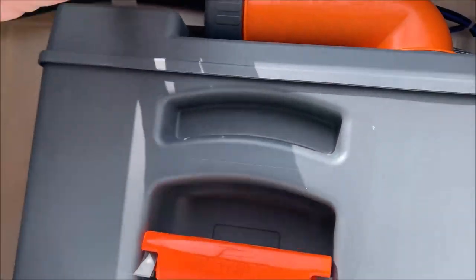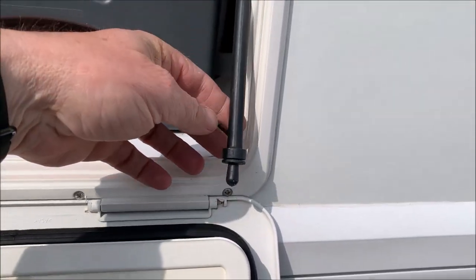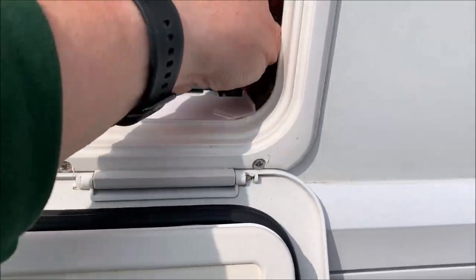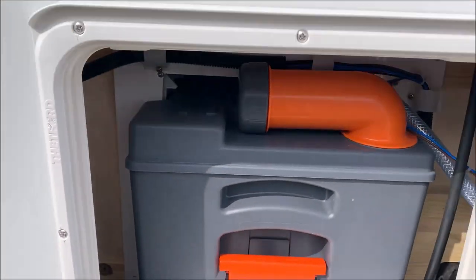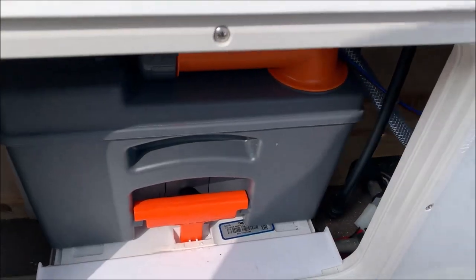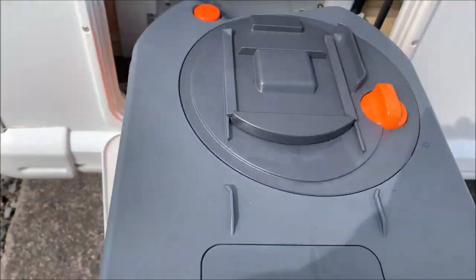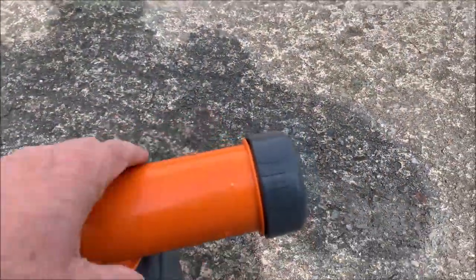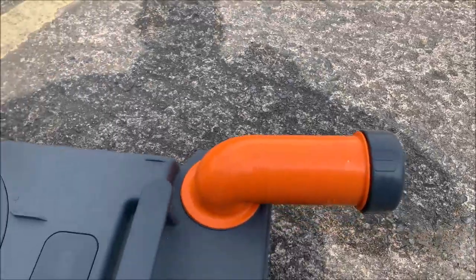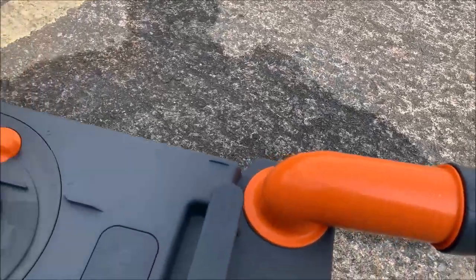I'll show you where to drain that down. There's the pipe - just open that bung there and that will drain everything out from the reservoir. For the standard Thetford cassette, you'll know when it needs emptying because there's a light that comes on in the toilet area. Pull the cassette straight out - this is the cap that has to come off here. Put that somewhere safe; you don't want it falling into the receptacle where you're about to tip everything.